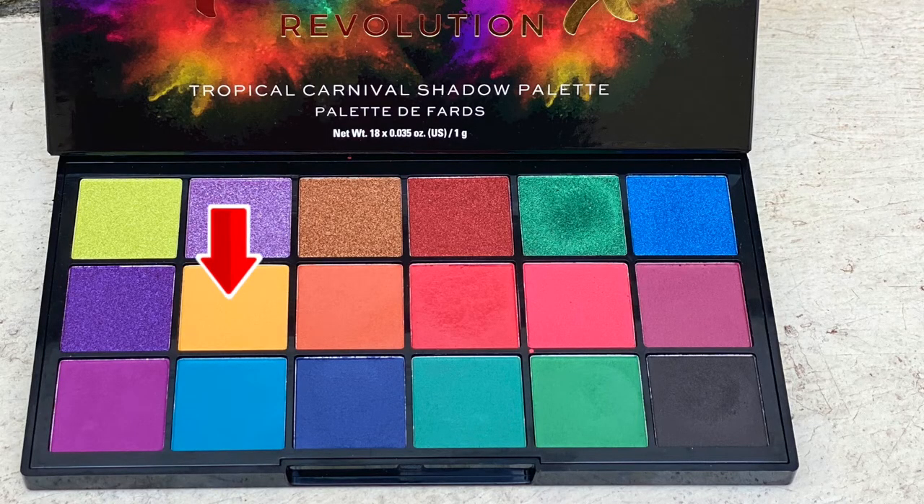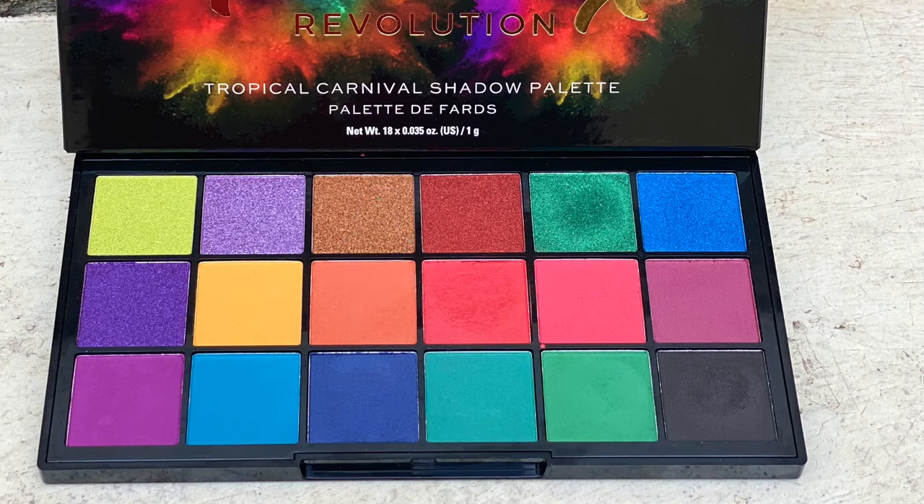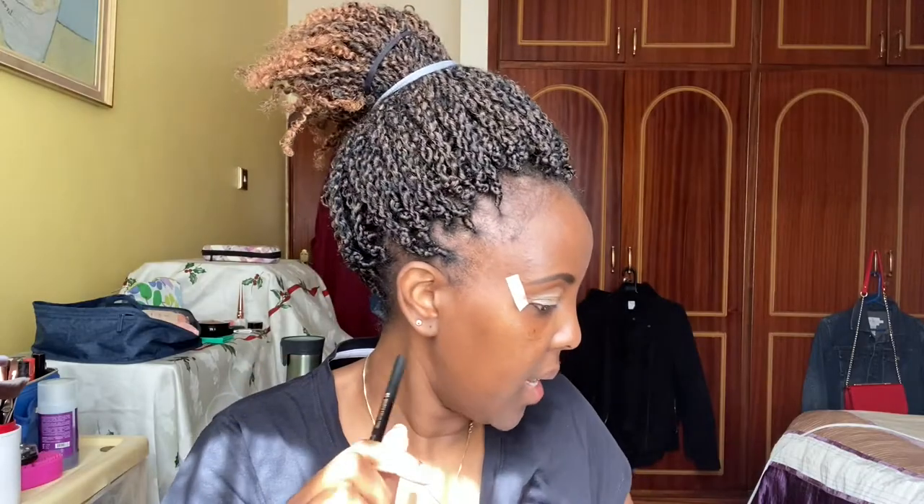I'm going to be using this yellow and this orange from this palette, and then I'm going to be using a darker shade from the Juvia's Place. So right now I'm going to start off with the orange, which is Spice Island, and put it inside my eye socket. Then I'm going to use the yellow one to blend the orange out, if that makes sense. I'm going to use a tapered brush to get right in there.